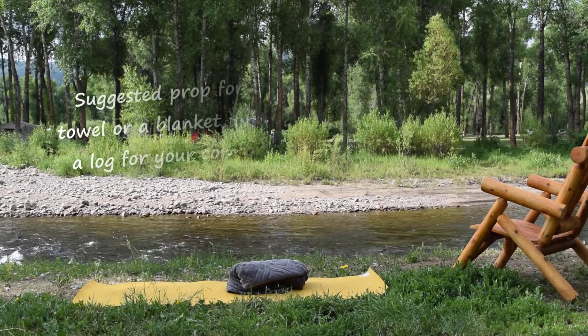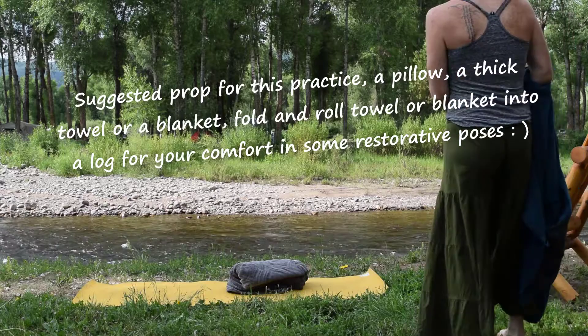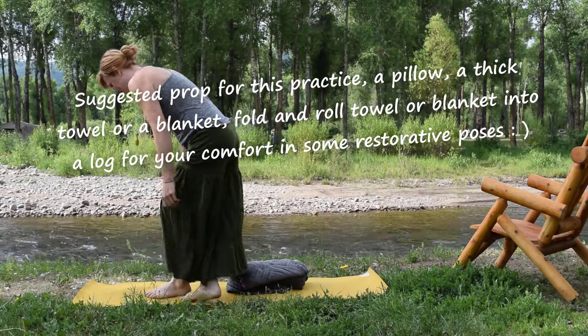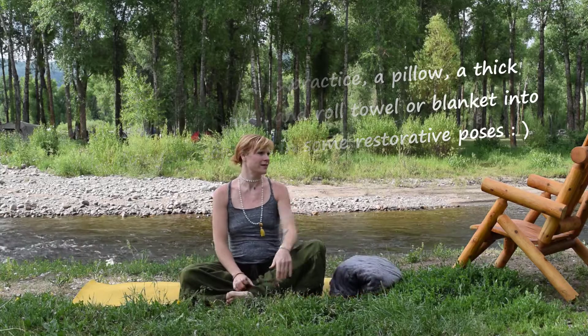Namaste. Welcome to Yoga Bliss with Shelly. And I'm Shelly. Welcome to the Feet Opening and Rooting into the Earth practice for my camping edition nestled in Steamboat, Colorado.